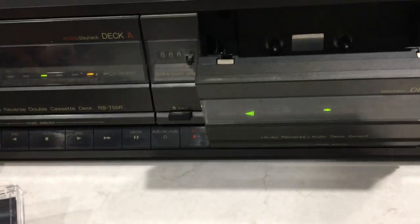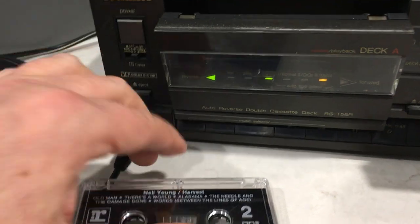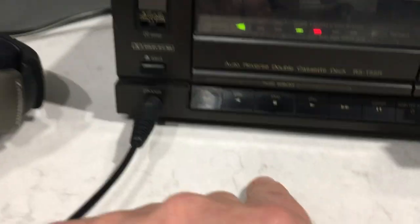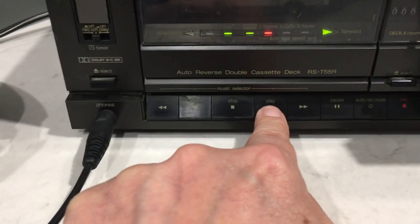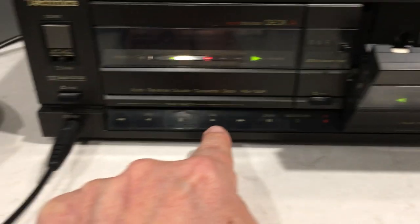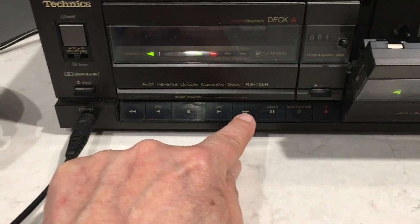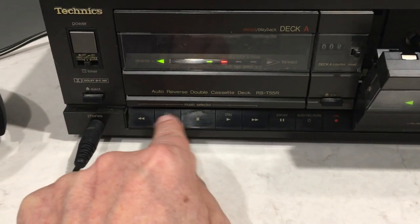Now go to Deck A — you have the same setup. Play, stop, play the other way, fast forward, stop, rewind. All functions on Deck A are working as well.